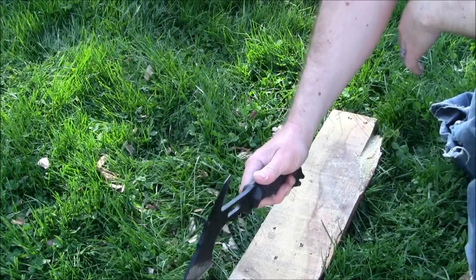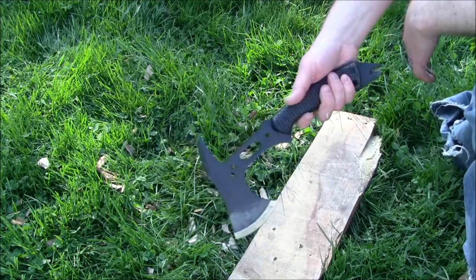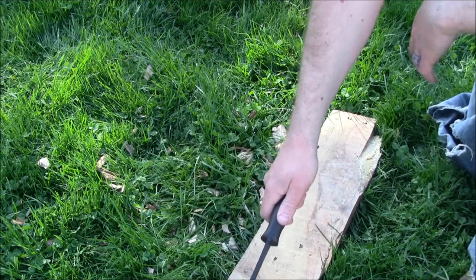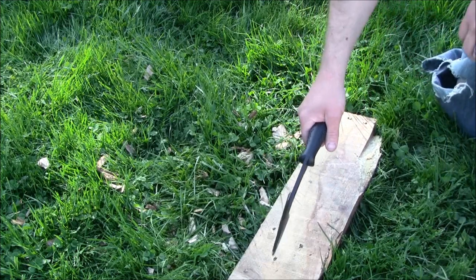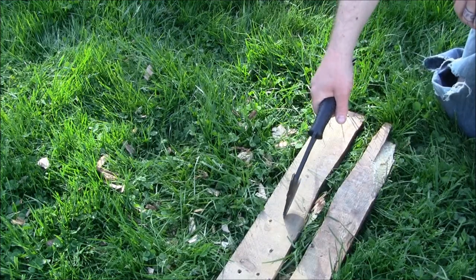The last thing I'll show you is processing some wood from a pallet, and if you can get through this it can certainly get through drywall or other items like that. Let's just try to bust this up a little bit. Pretty easy.